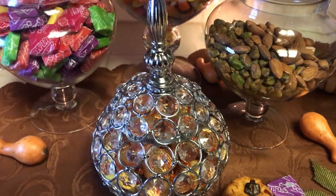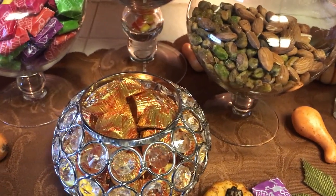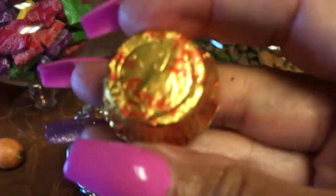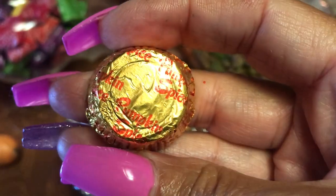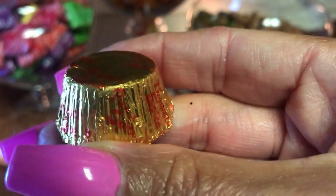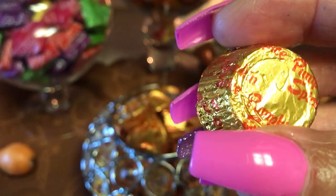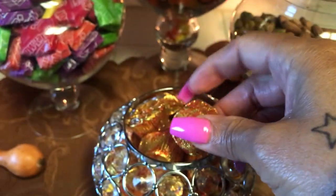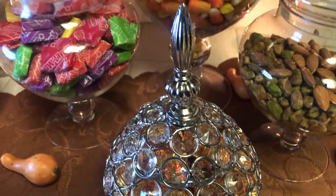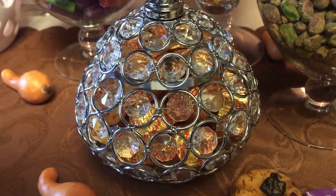Then this little bling one — let me see what kind that is. I actually forgot the name of this candy. It looks like pumpkin spice — pumpkin spice something — but it's chocolate inside. I tasted one of them and it tastes pretty good. That's that, and I have it in this beautiful blinged-out dish.